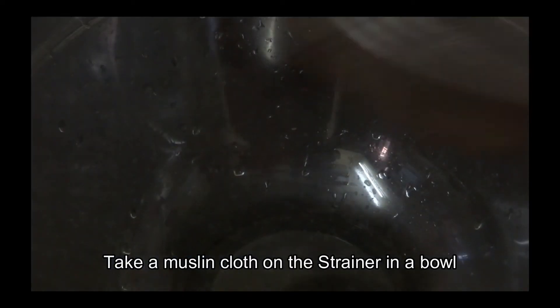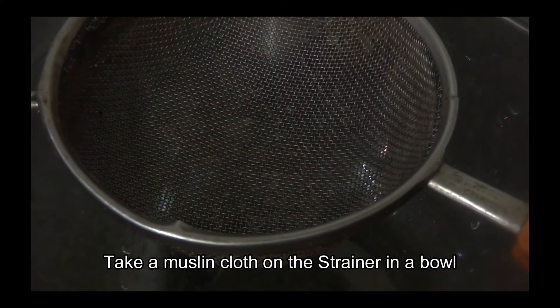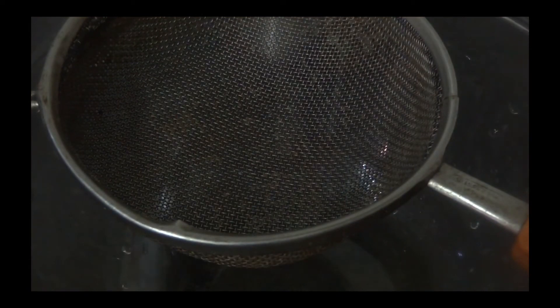First, put a bowl and place a strainer on it. Then put a muslin cloth in it. You can also put a cotton cloth in it — you can use it. This cloth is very useful to make honey or hung curd.